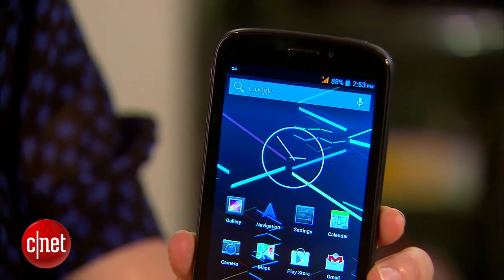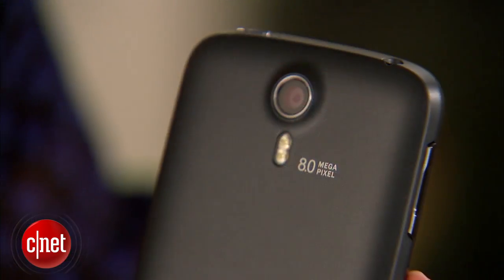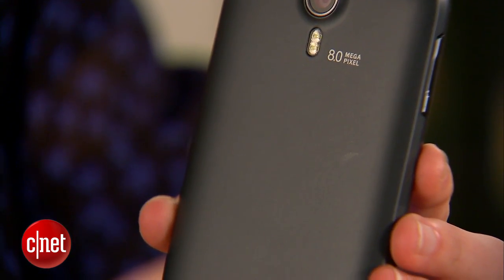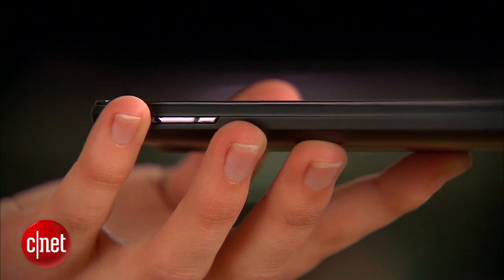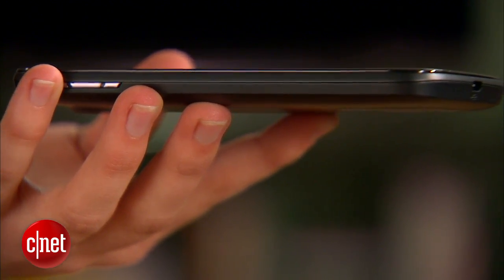Its premium model, the Black Pearl, costs $230 but doesn't sacrifice a lot for that price. This Android handset has an all-black exterior and smooth matte rounded back cover. Size-wise, it's about as big as the Samsung Galaxy S4, but not as thin. It weighs 5.5 ounces, which gives it enough heft to feel sturdy in your hands.